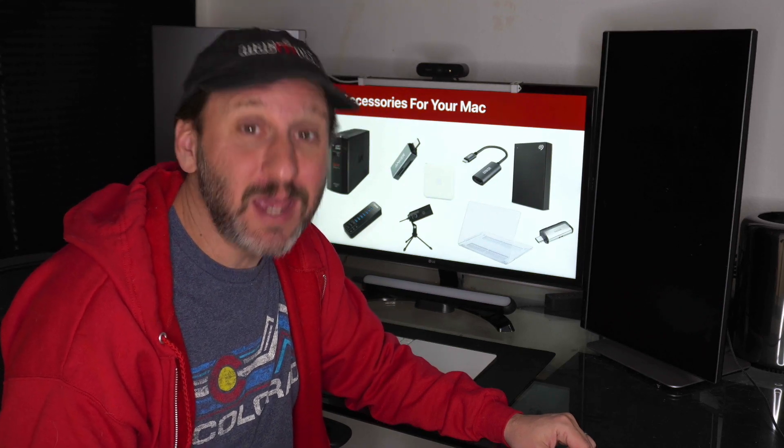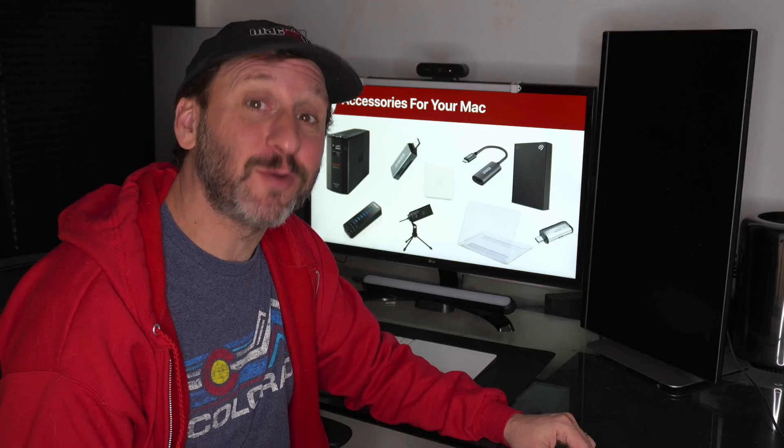Hi, this is Gary with MacMost.com. Here's my list of ten accessories that you should seriously think about getting for your Mac.